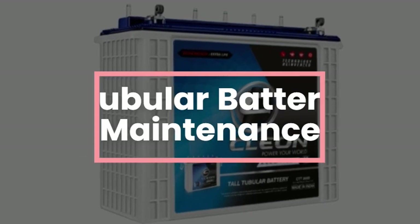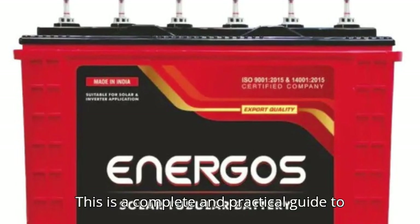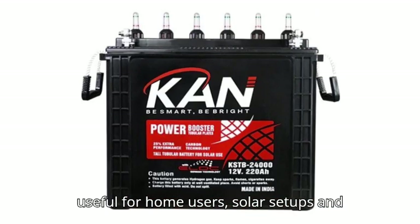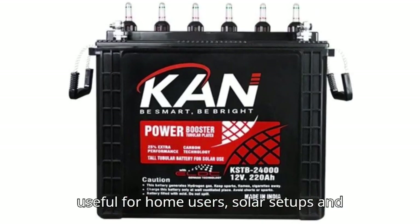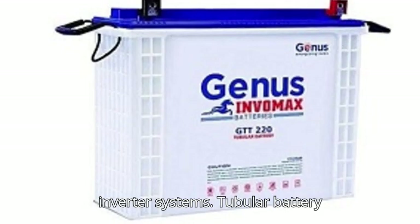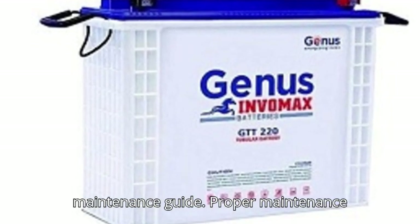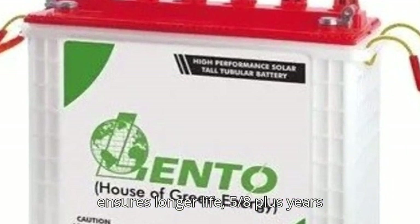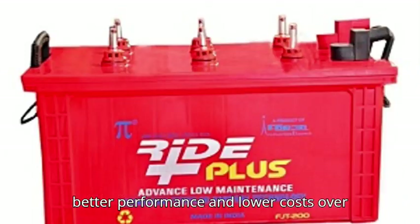This is a complete and practical guide to maintaining tubular batteries, especially useful for home users, solar setups, and inverter systems. Proper maintenance ensures longer life — 5 to 8 plus years — better performance, and lower costs over time.